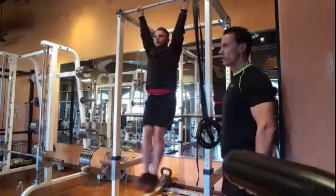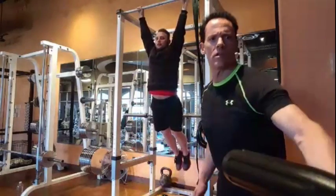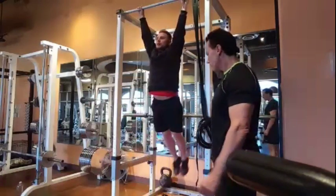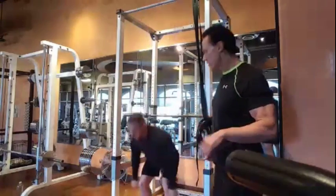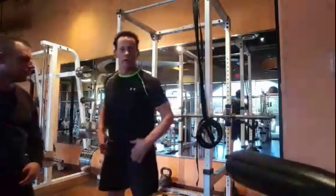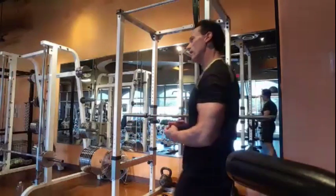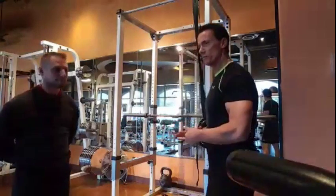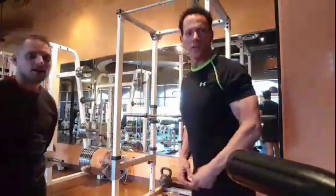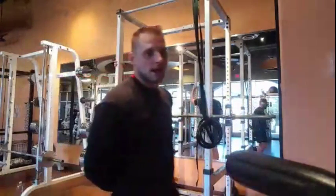Strong work, buddy — you got it! Someone's asking about pull-ups — maybe a 45-degree pull-up where you get the legs out as you pull up. One-arm pull-up? I honestly don't think I've ever tried that. Can anybody on this feed do a one-arm pull-up? It's impressive — really hard. You gotta start somewhere, though. Thanks for being here!